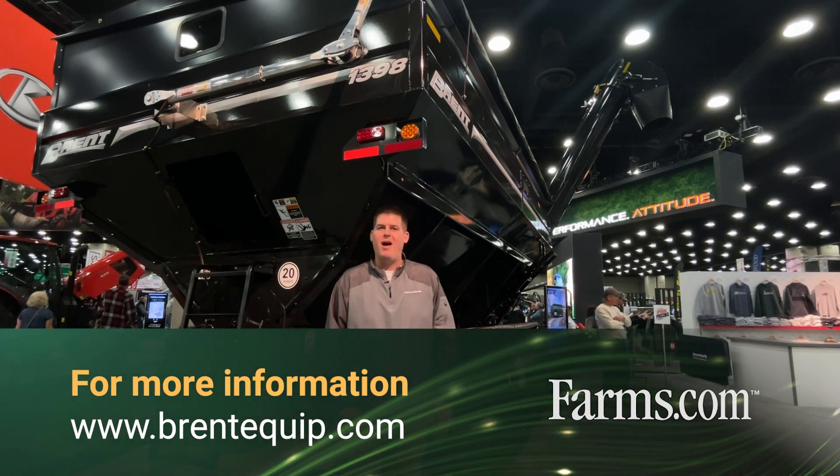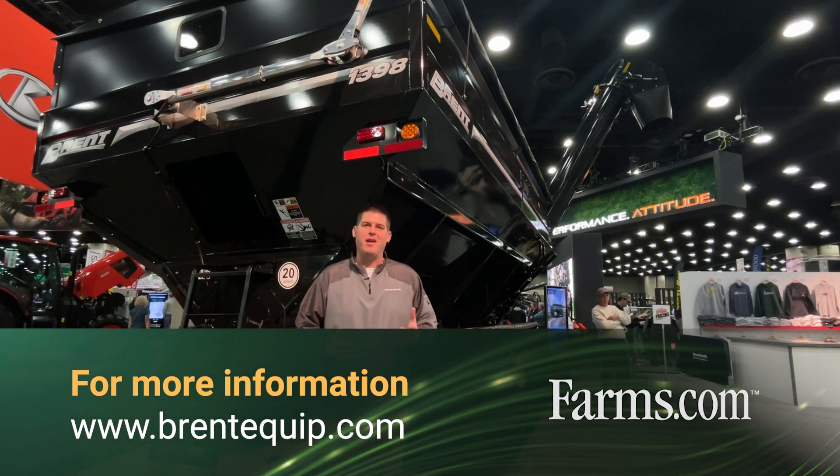For more information on the Brent Avalanche double auger grain cart, please visit BrentEquip.com.